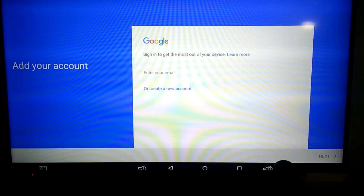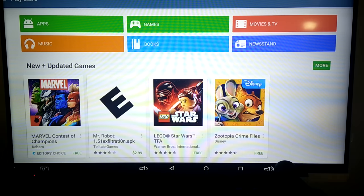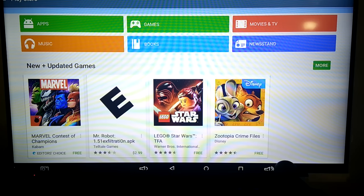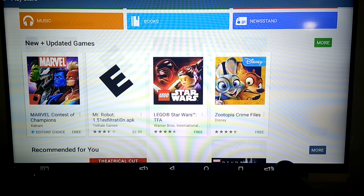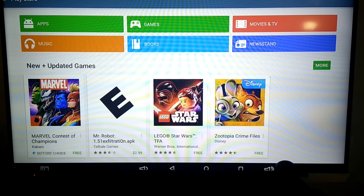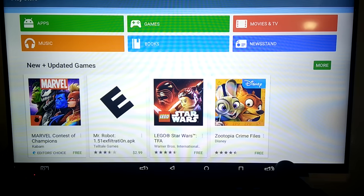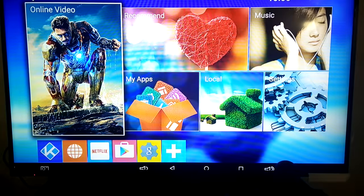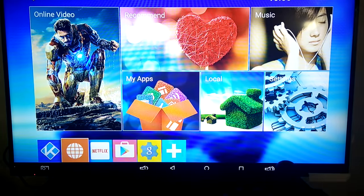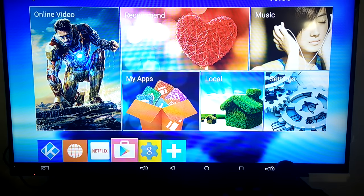Now we can go to the Play Store — it's connecting and you can enter your Google account to sign in. Once signed in, you can see various apps available. One awesome thing you can do is connect a Bluetooth game controller and download games from the Play Store to play on your TV. This pretty much becomes your complete media center for games, music, movies, and everything. You can also add browsers, and with the Play Store there is no limit to what you can do.